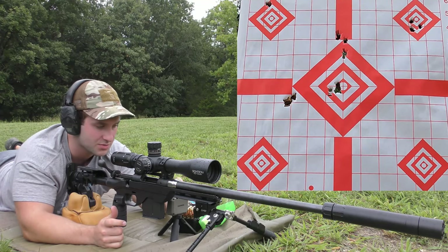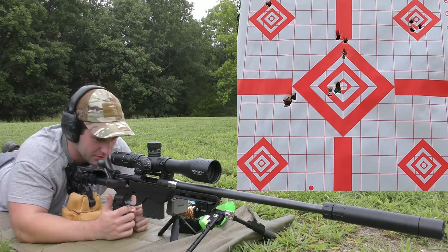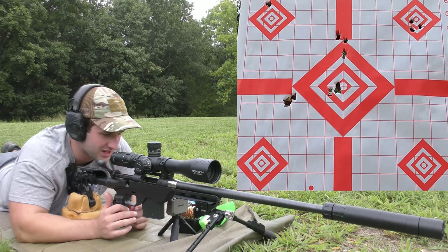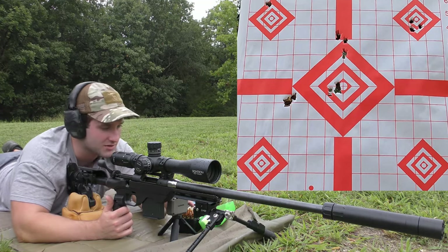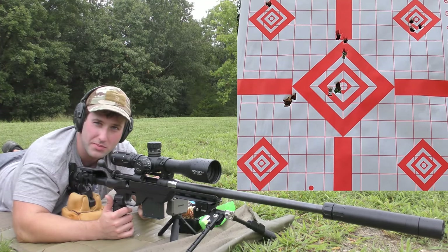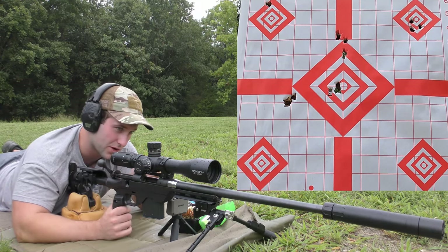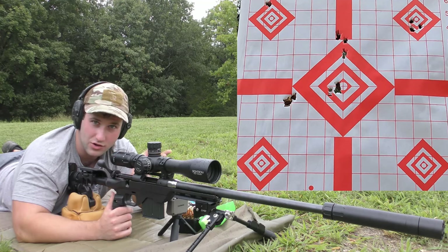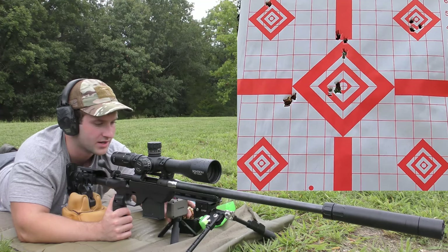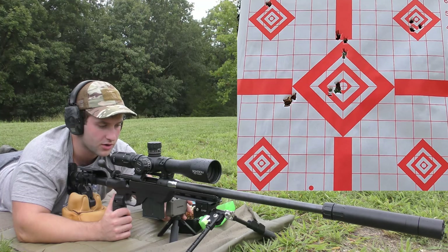As far as the velocity spread goes, pretty good — an average of 3,096 feet per second, extreme spread of 25, and a standard deviation of 11. Still not bad at all for a factory Savage rifle. It's got a different barrel nut but it's the original barrel — the barrel was removed to be threaded and a new barrel nut was put on, same recoil lug. All the equipment info will be in the description.